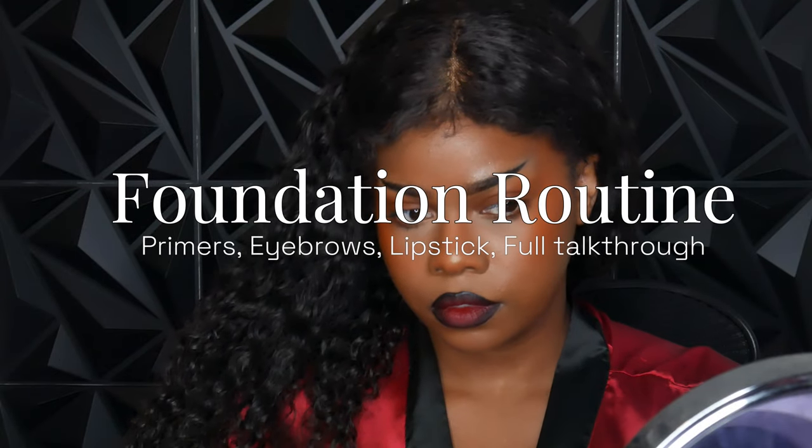Hey guys, it's Shantrinas and here is my full foundation routine. I finally have my setup in a way that I like, so I plan on making a lot more makeup tutorials, makeup videos, and updates about cosmetology school and all of that jazz. But look how good my skin looks!